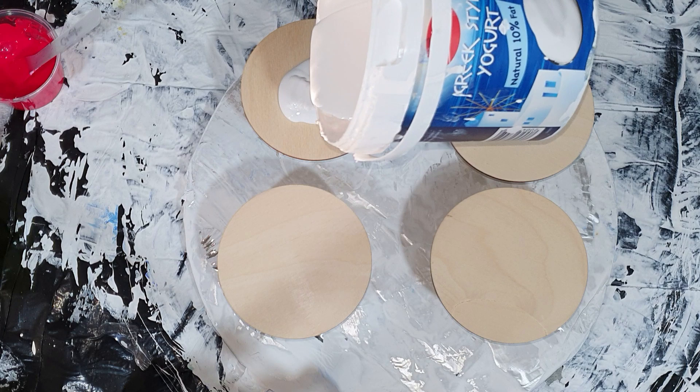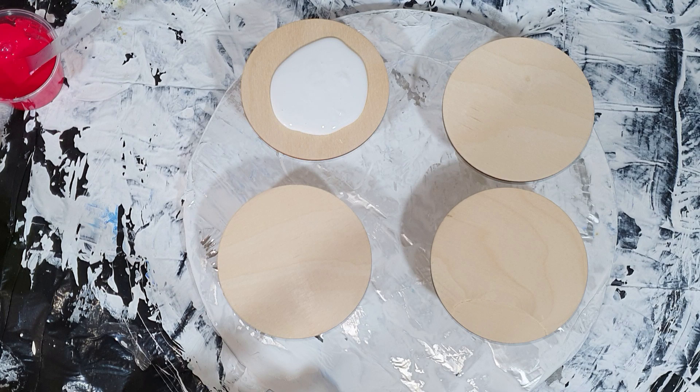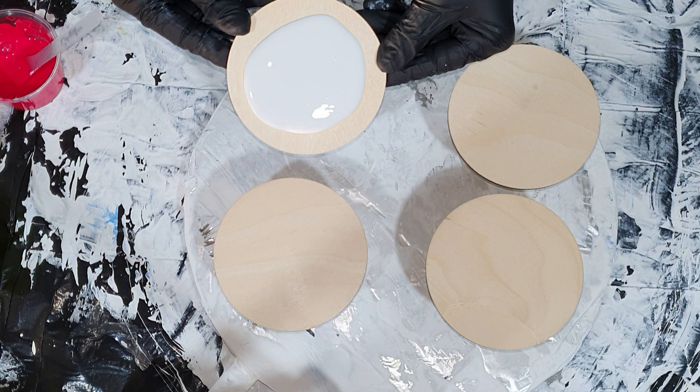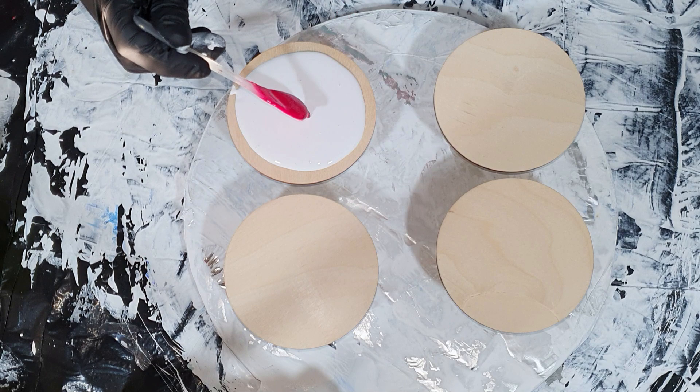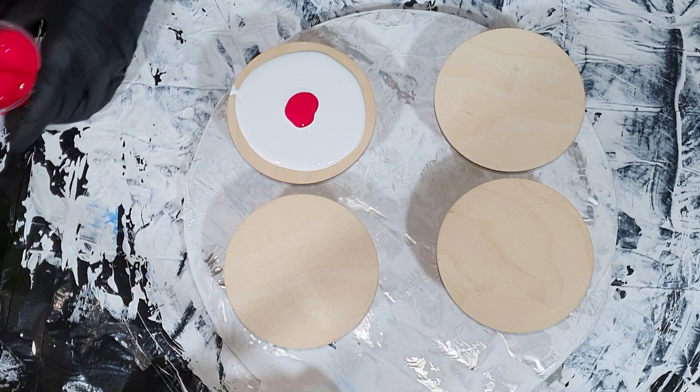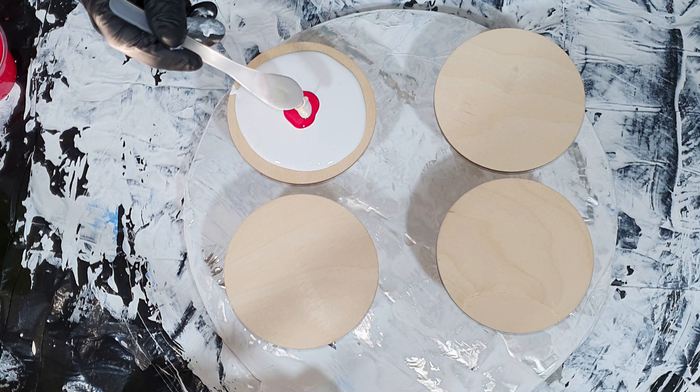Hello everyone! This time you can watch me use the acrylic bloom technique on MDF coasters. I'm going to use some nice Christmas colors and also experiment with using my mica pigments in an untinted base paint. I'm very curious and I hope you enjoy watching the process — give me a thumbs up for it.